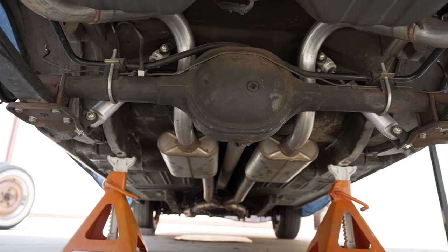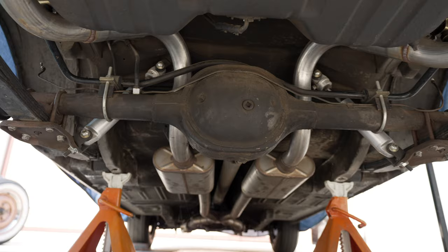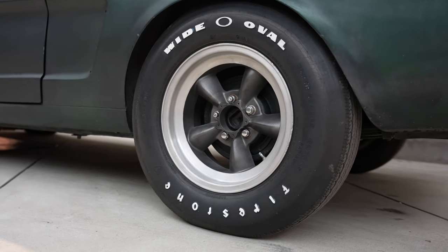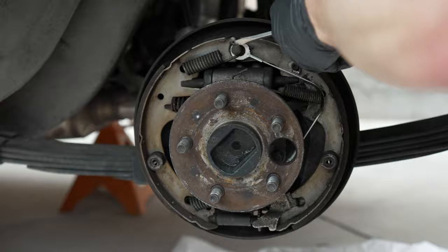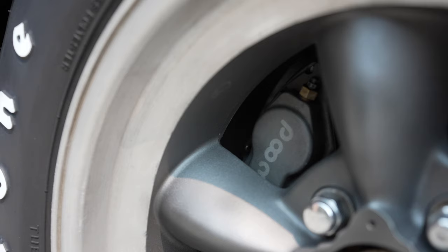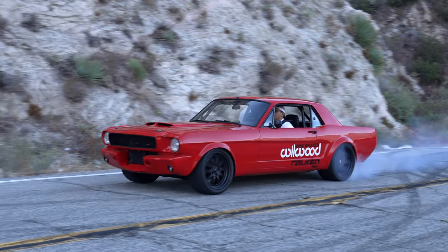Looking at the measurements, I confirmed it's a small Ford rear end — a 4.28 inch — which is what I thought, so it's nice to confirm that. Now I can order the correct kit. I can't wait to go to rear disc brakes; the drum brakes always go out of adjustment and one wheel locks up before the other, so it's hard to get them perfect. I highly recommend doing the measurements — you have to remove the drum brakes anyway to put on disc brakes, so make sure you get the right kit. Brakes are the most important thing on your car. We'll see you in the next video for the install.